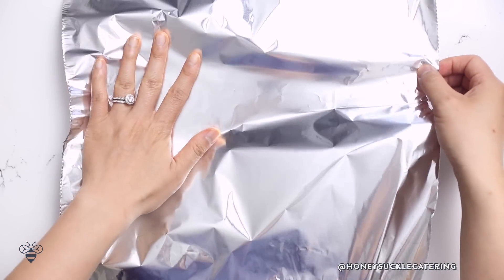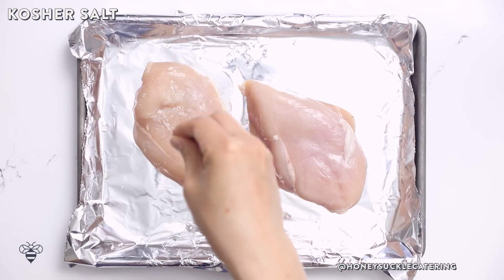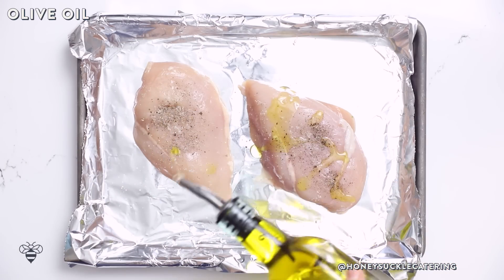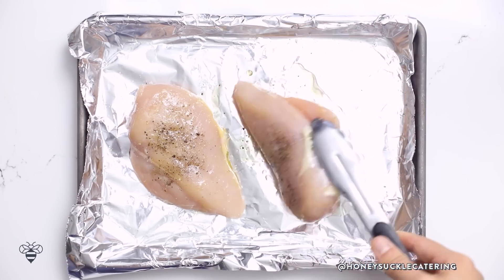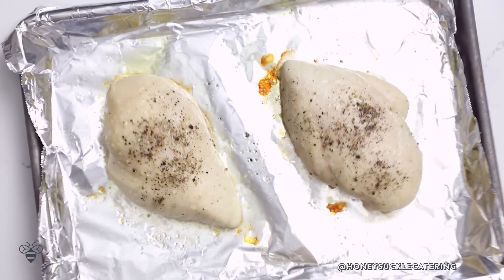Let's move on to our wrap star — a healthy lime cilantro chicken wrap. On a baking sheet lined with foil I'll add two chicken breasts, season with some salt, pepper, and a drizzle of olive oil on both sides to really flavor them. I'll bake them in the oven at 375 degrees for about 25 to 30 minutes — make sure they're fully cooked.